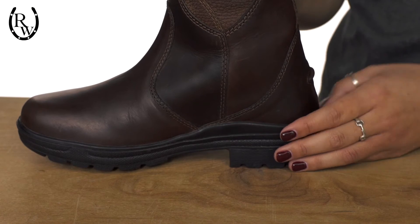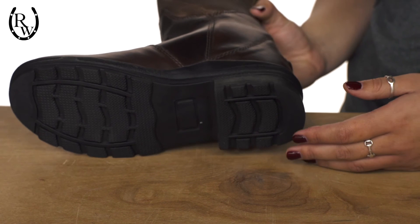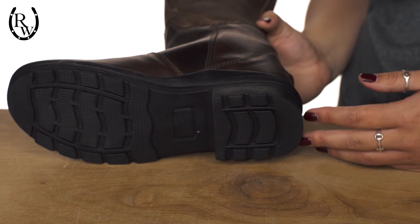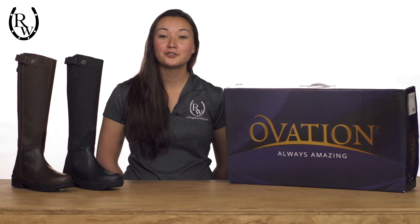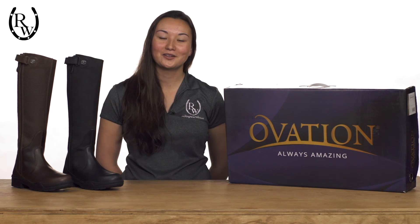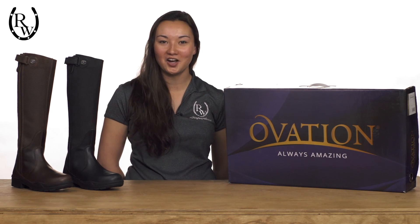The sturdy outer sole offers superior traction on the ground or in the irons for non-slip security as you ride the trails or school in the arena. With a multitude of ways to enjoy these boots, you'll find yourself wearing them everywhere you go. For available sizes and more information, visit us at ridingwarehouse.com.